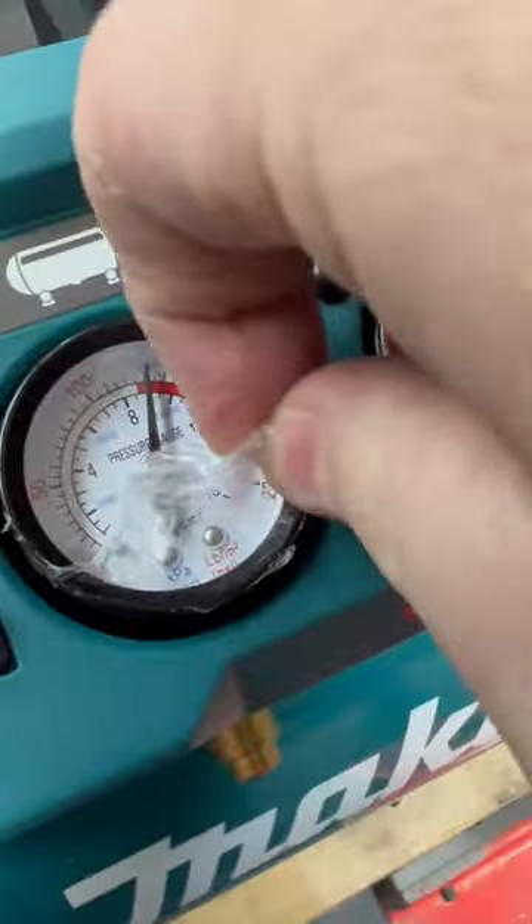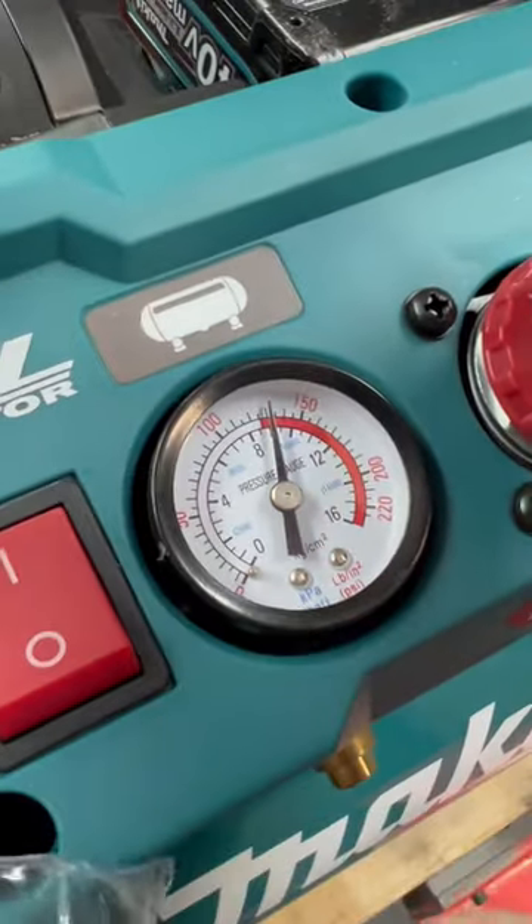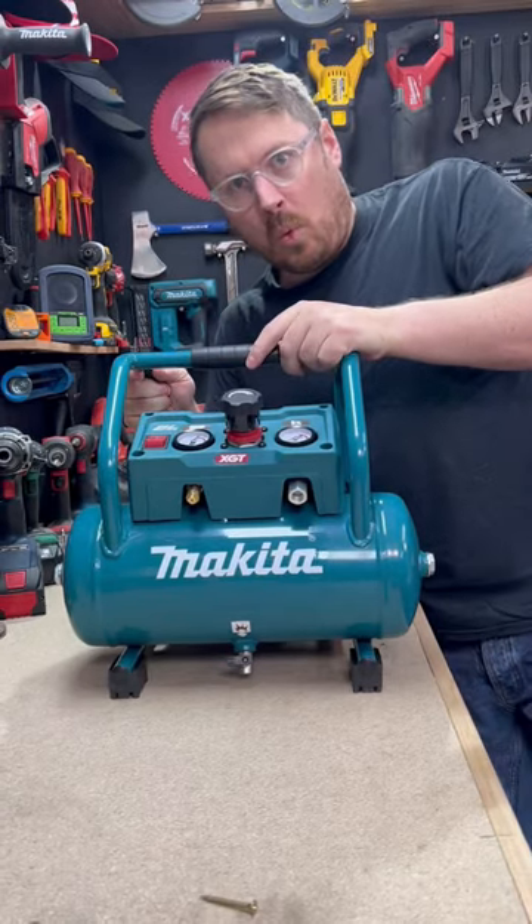I'm going to be doing a full video over at Sydney Tools TV on all the features and benefits of this compressor, so make sure you hit me up in that comment section down below with everything you'd like to see it do.